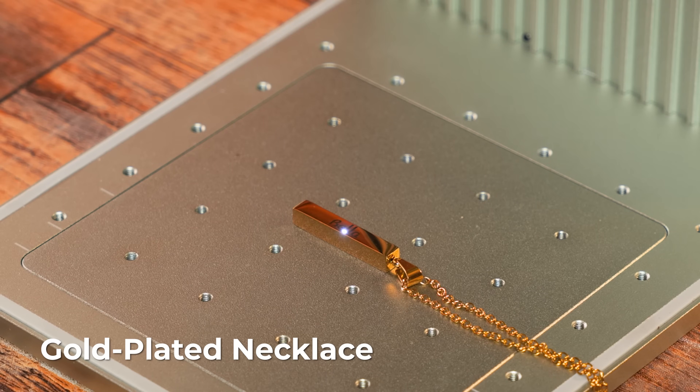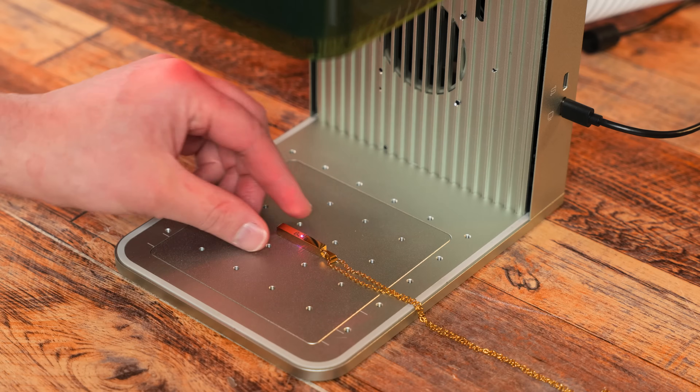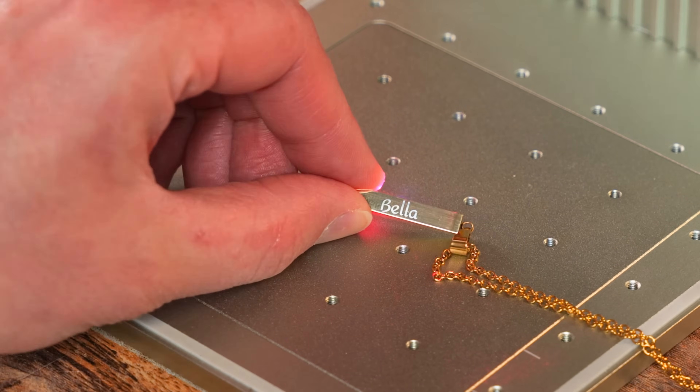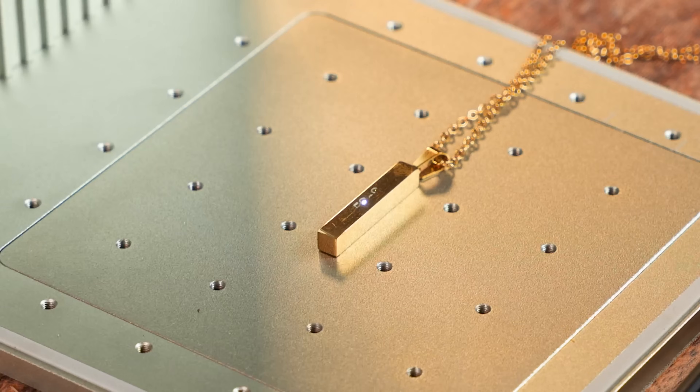For this next project, we are going to engrave this gold plated necklace. This completed in 26 seconds — can you imagine taking this to a craft show and doing this? You would make so much money.